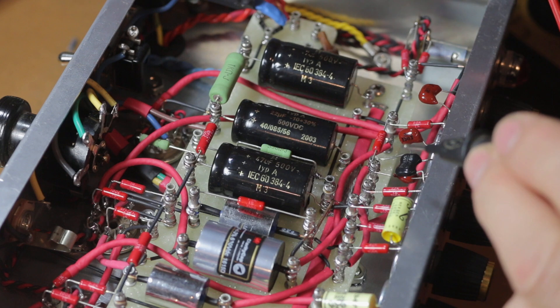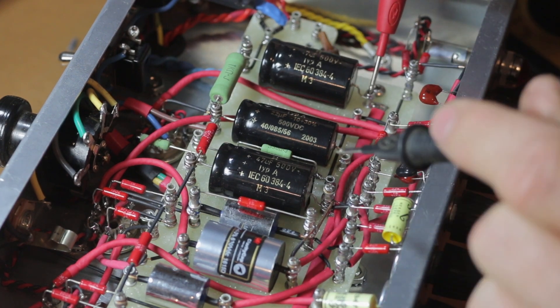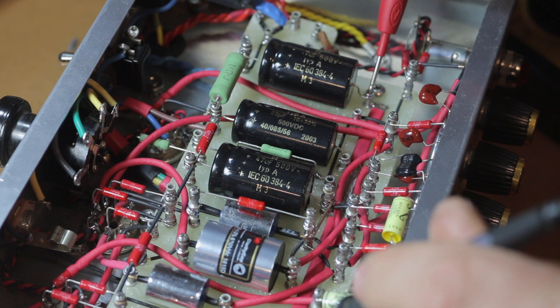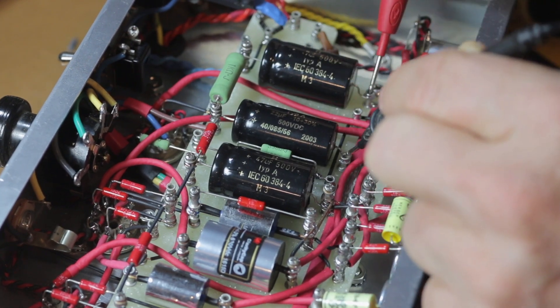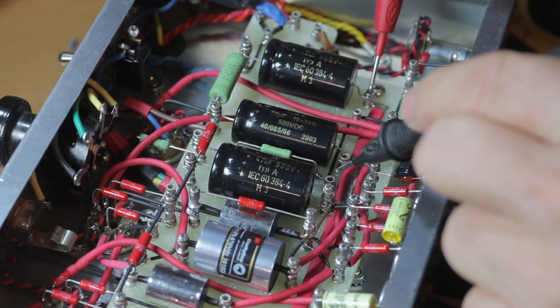The next thing to do is go through your circuit, make sure everything is in its correct place, grab your multimeter, check for continuity, recheck and then recheck again.